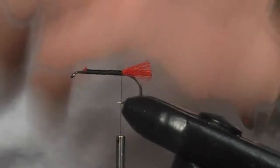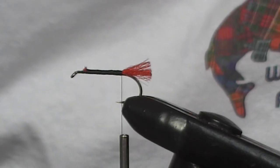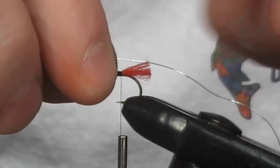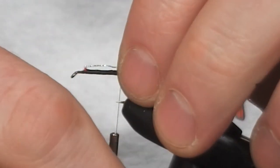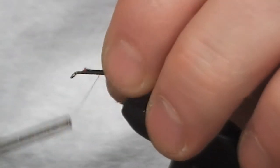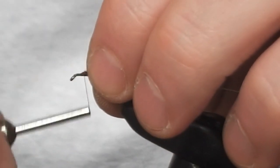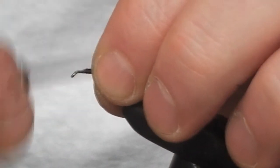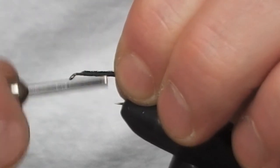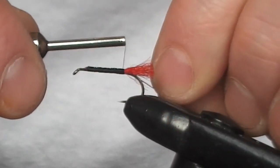The next thing to tie in is the rib. For the rib, we're going to use oval silver thread. We're just going to tie this down again over the whole length of what you've tied on already to keep it uniform. So big, open, loose turns up towards the top, and then start bringing it back nice and tight. These don't have to be quite as touching as the other ones were. Stop at where the tail starts.